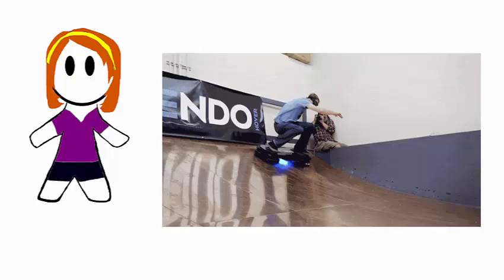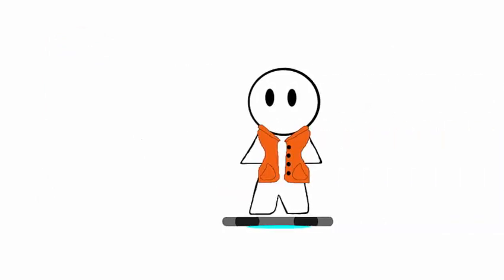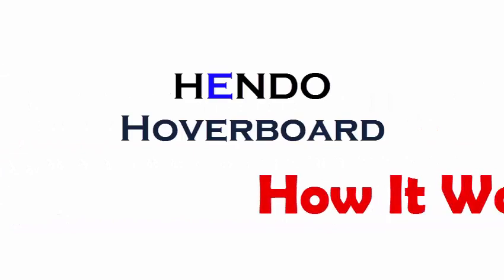You might have heard about Hendo's new hoverboard and are super excited to ride around like Marty McFly. But before you put on your 80s vest, fly it to Los Gatos, California, and drop $10,000, here's a few things you'll want to know about the hoverboard and how it works.